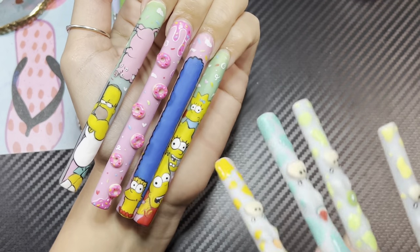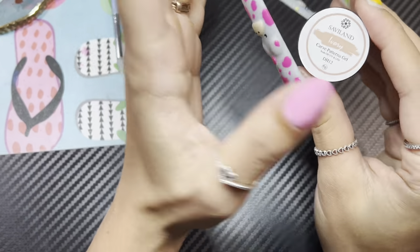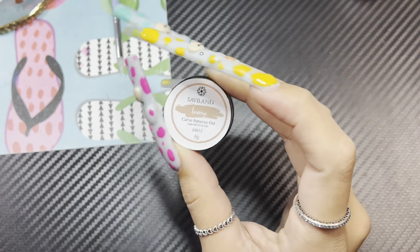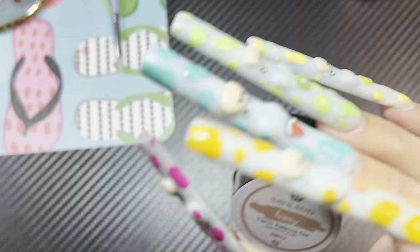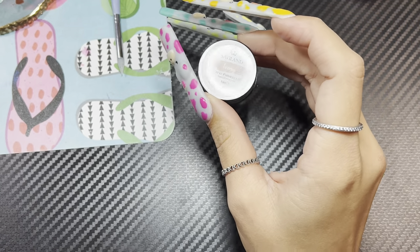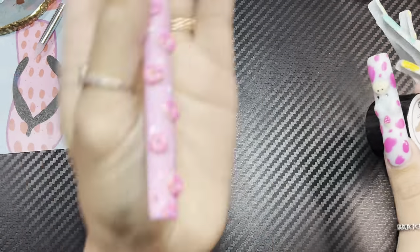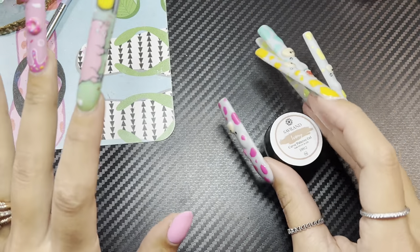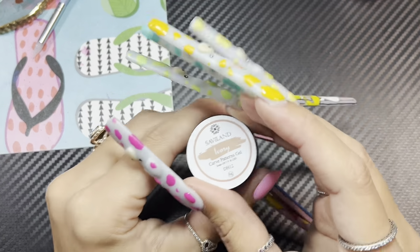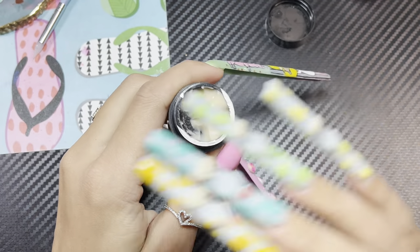You can definitely use acrylic if you want, but I try to avoid it as much as possible because of the smell of the monomer. So I'm going to show you this brand that I purchased — I'll have the link in my Amazon storefront below. It comes with a bunch of different colors, and this is the color I'm going to use to show you how I did these donuts. I also use this for flowers and literally any type of 3D art. Reason number one why I use it: the smell. It's odorless.